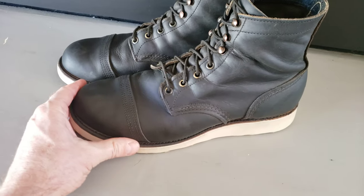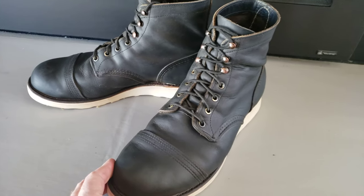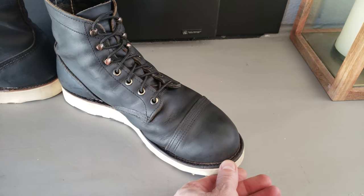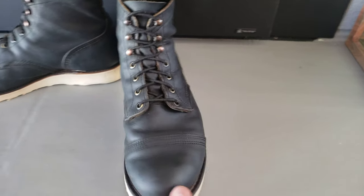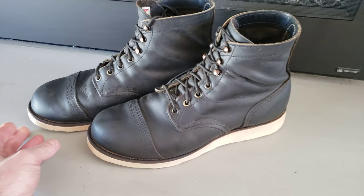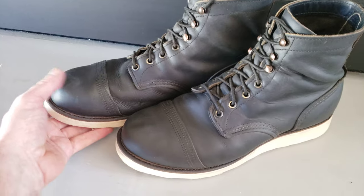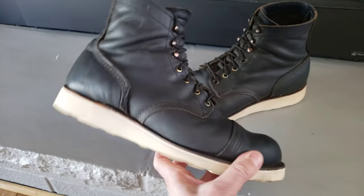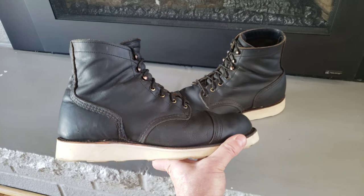I haven't seen many images showing you the white crepe sole on a set of black Iron Rangers. I wanted to get this out to you Iron Ranger fanatics. Yeah, they turned out really good.